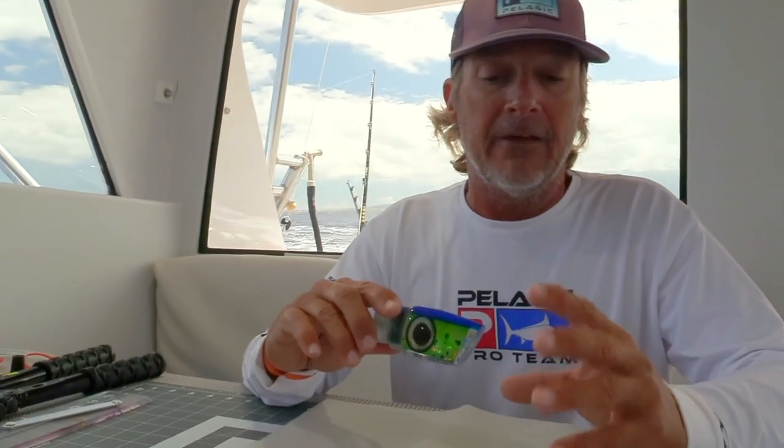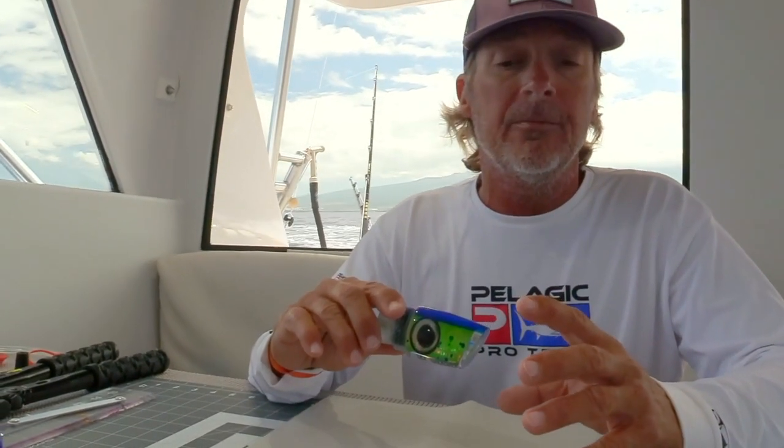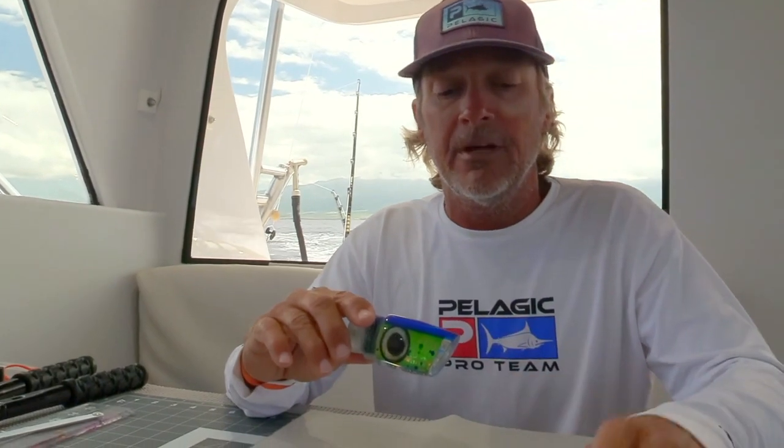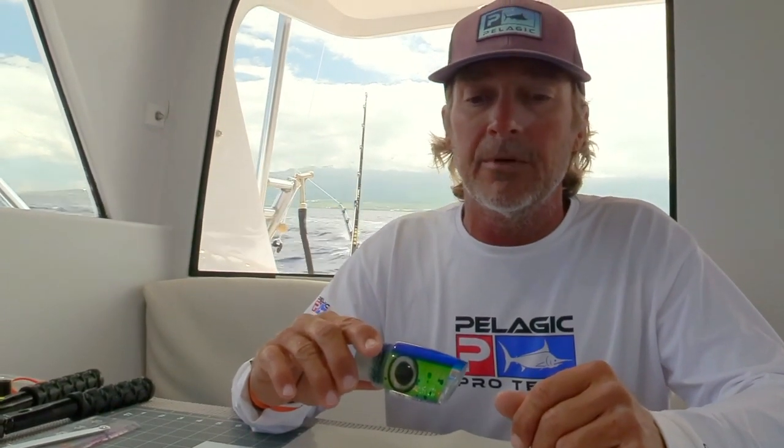You don't have as much bulk as you would with rubber skirts when you're getting the hook into the fish's mouth. Plus, the vinyl's a bit more durable than the rubber — after a while, the rubber gets eaten up a bit. So does the vinyl, but it just tends to last a little bit longer. We're gonna get started. This is Ruckus by Marlin Magic.